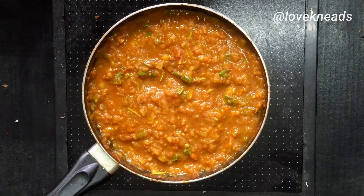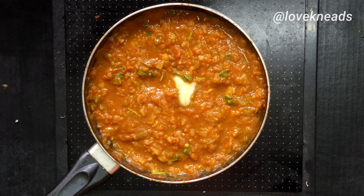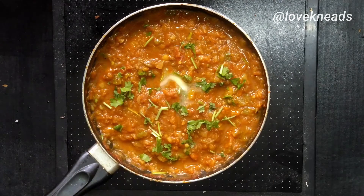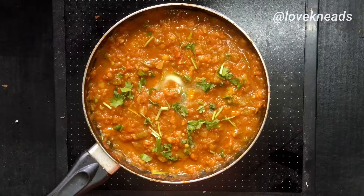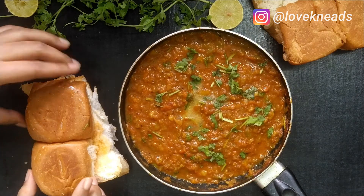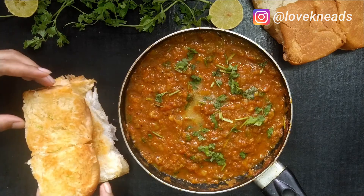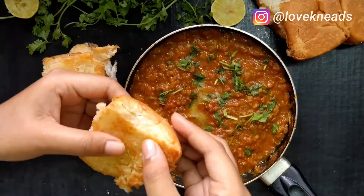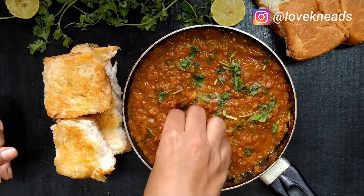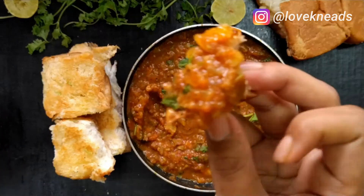Before serving, don't forget to add a little butter and garnish it with dhania. We have already shown you the recipe of homemade pav — you can check the link in the description. These are well toasted with butter. Do try this and let us know how it turned out.